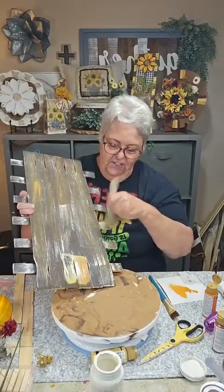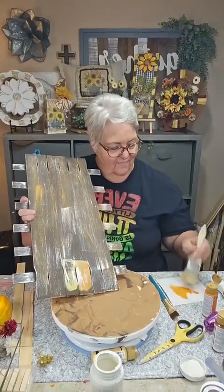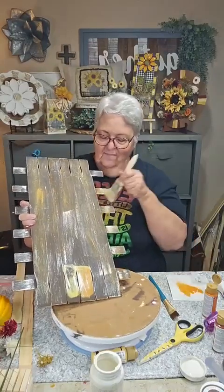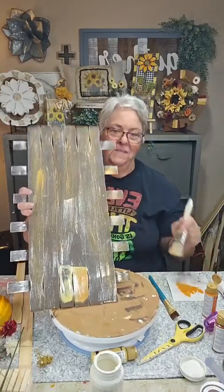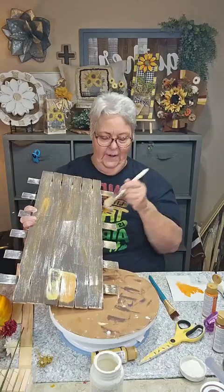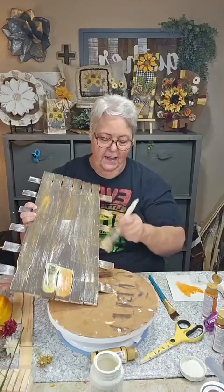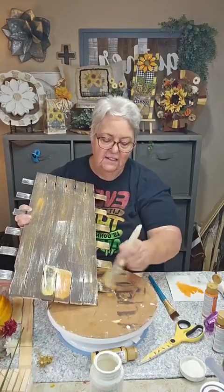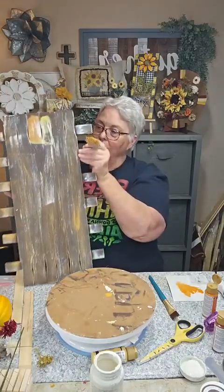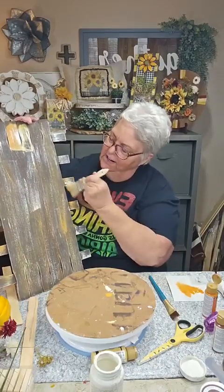I'm going to dry brush this orange on. I got a little much there — I'll probably go back and spike that down with a lighter coat, or maybe just dry it out a little bit. Then I'll come around and do the same thing, just getting some of the orange on the ends.